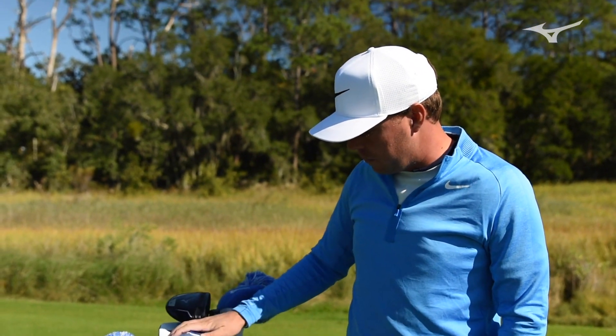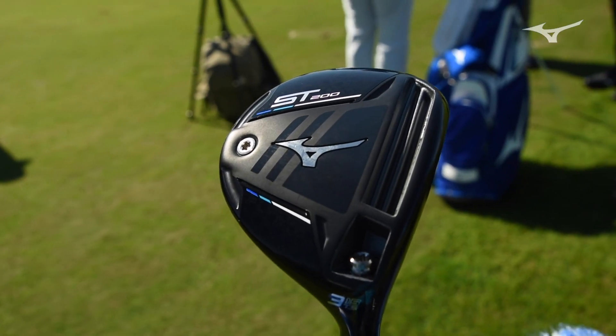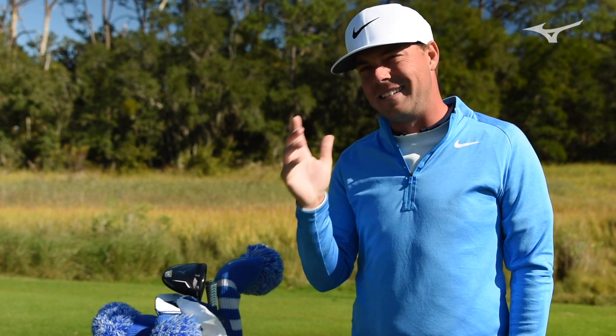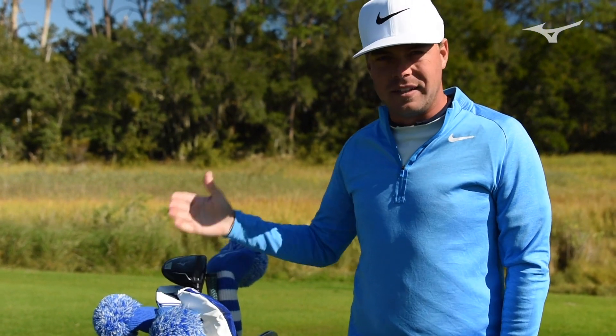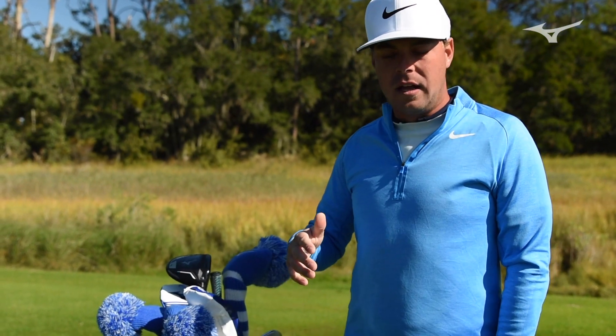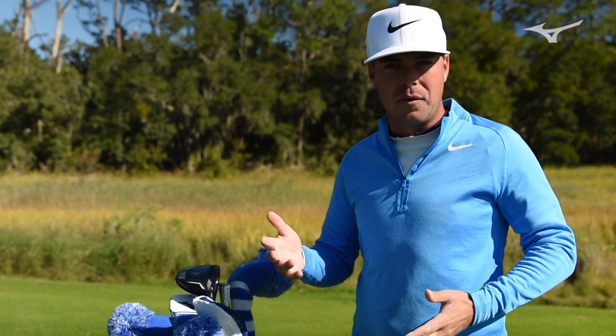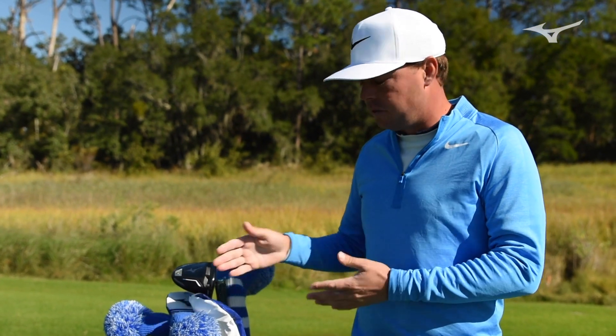I've got the new fairway woods in. Those typically aren't as big a shaft bias because you're trying to get a yardage, not trying to get distance. I want to hit my five wood the exact distance as my old five wood and just maybe tweak some spin and some height if something's not right. But usually those are already dialed in, so you want those to be the same.